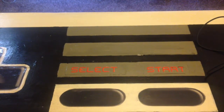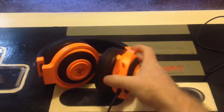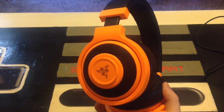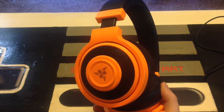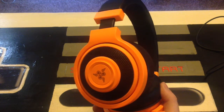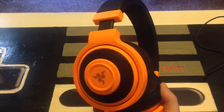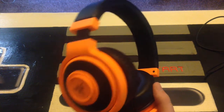This is the headset in question. As you can see, it's really orange. One thing I will say is that when you're looking at the photos online versus when you actually get the thing in person, it's so much brighter — and I was really happy with that because I really like a bright orange.